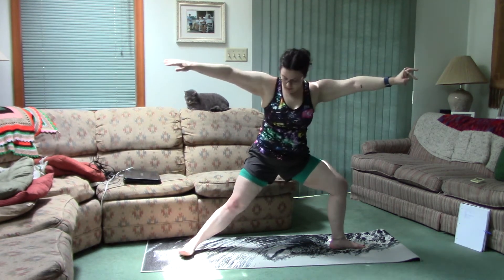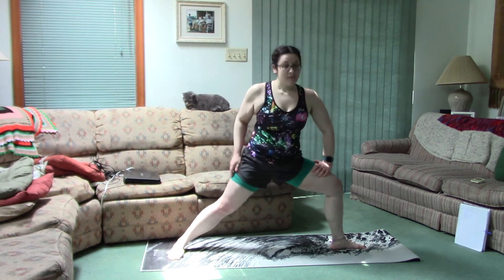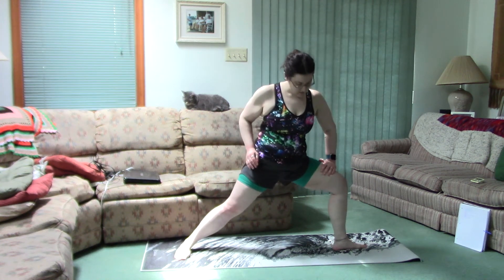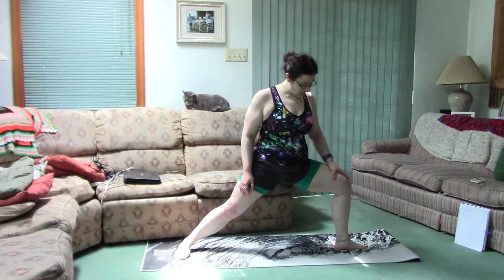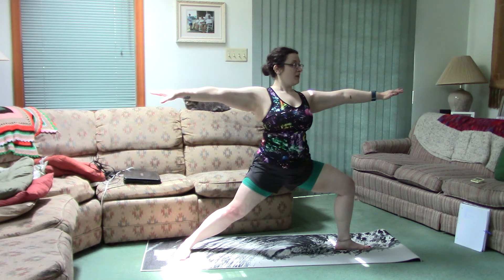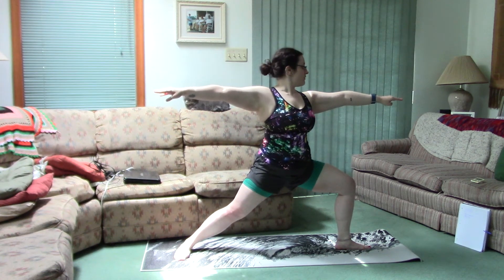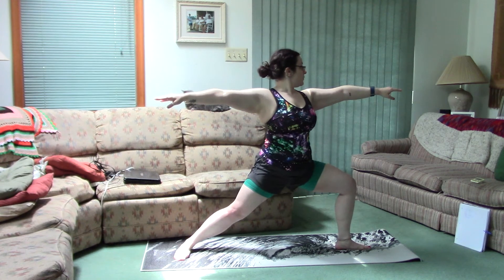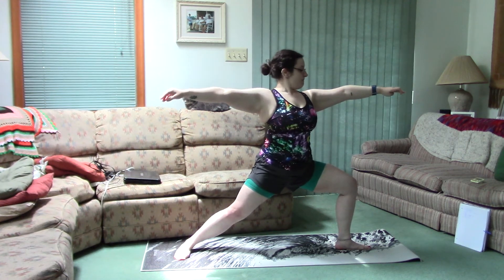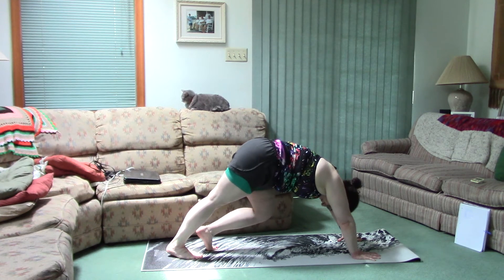And open out — toes now going to be pointing straight out away from you. Back leg still straight, not bent. Front leg again still 90 degree angle, parallel to the ground. Arms out to the sides. This already really burns. I'm just checking myself to see my form. I'm gonna hold it.